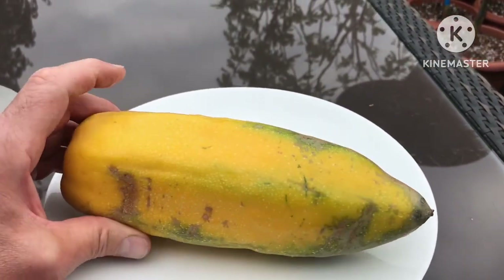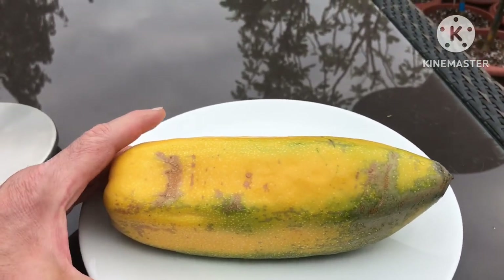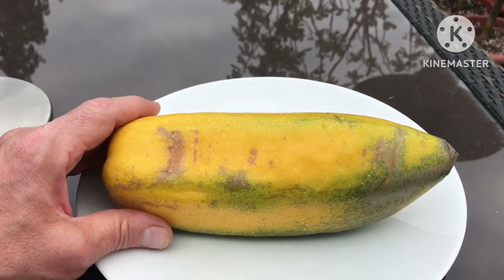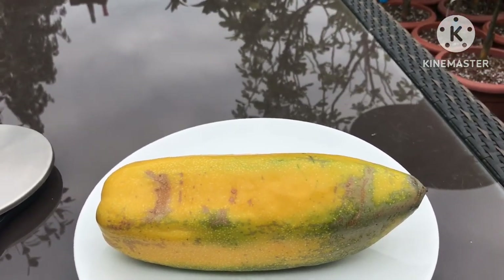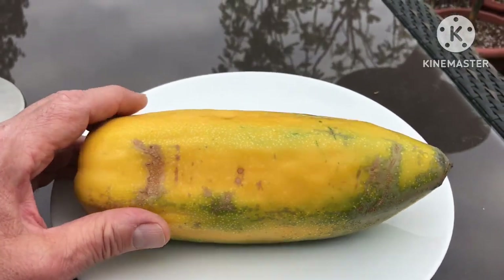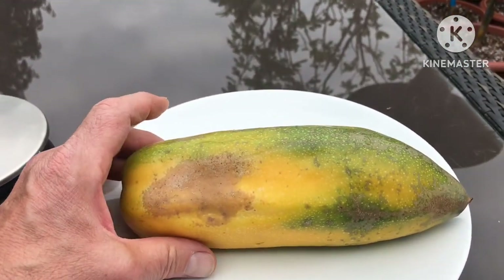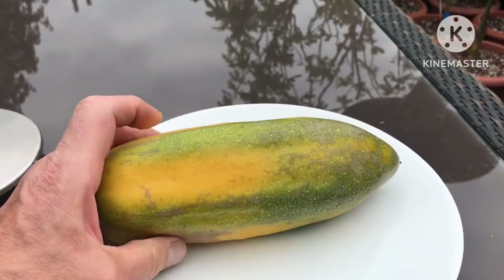These are very edible — you can pick them green and cook them as a vegetable, rather like you can cook green papaya. This is actually Carica pentagona, so it is a member of the papaya family. These tend to grow at higher altitudes in South America, so they're sometimes called mountain papaya, though the true mountain papaya is normally considered to be Vasconcellea pubescens.